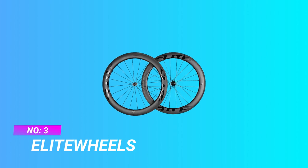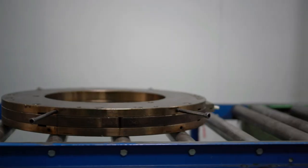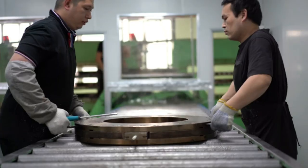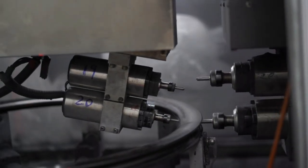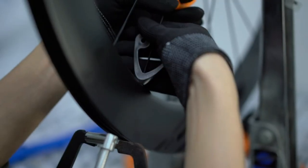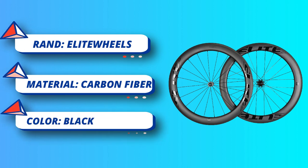Number three: Elite Wheels value road wheelset. Classic UD matte appearance with a U-shaped wind-braking profile for better cruising ability. High-speed CNC machines drill all holes in the rim so they are uniform — spoke and nipple access holes are drilled simultaneously for a perfect match at precise angles. Two-to-one spoke pattern improves wheel stability and stiffness by 35 percent.